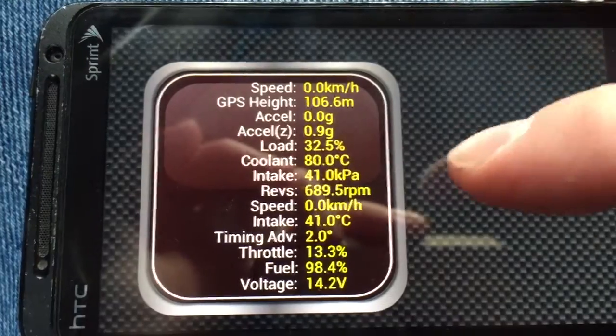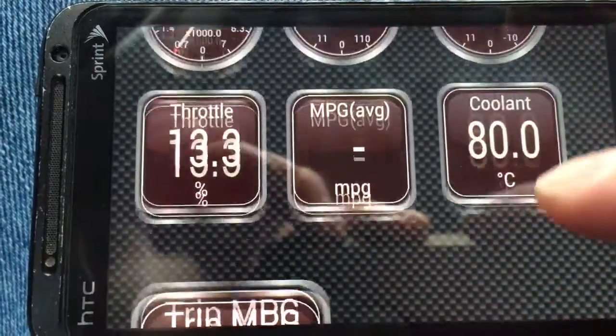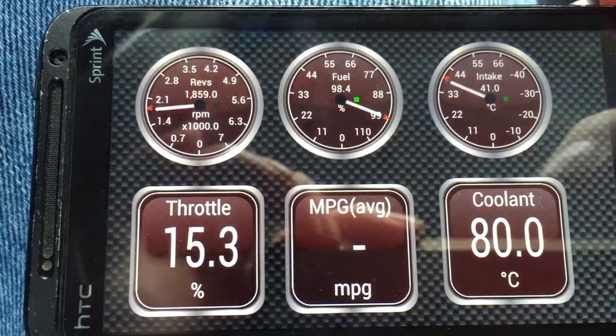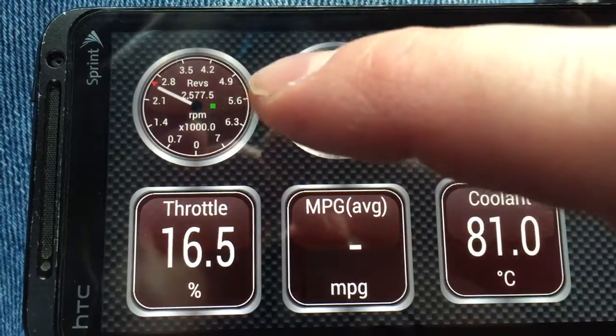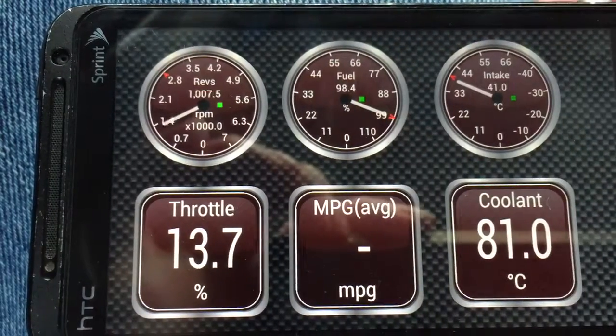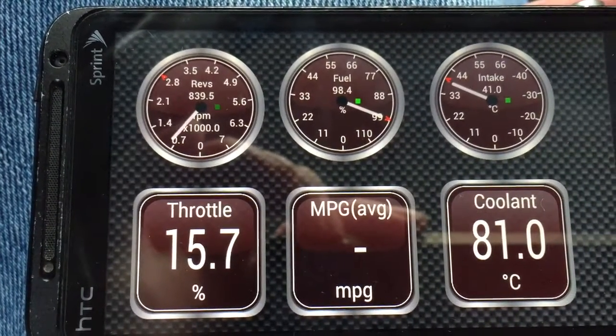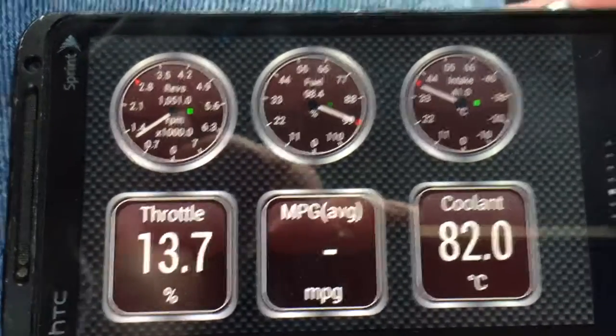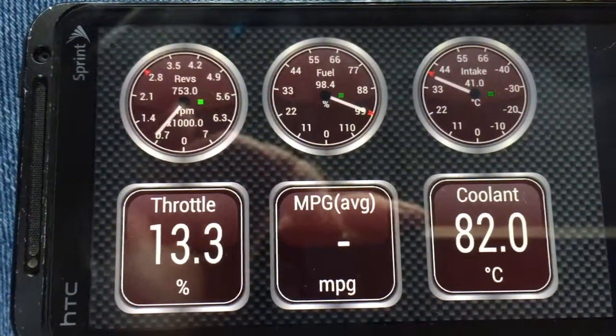Here are all the little widgets you can install in the app. There we go — there's our RPMs, labeled 'Revs.' I'm revving up the engine and we're seeing real-time data coming to this Android device. Pretty cool!